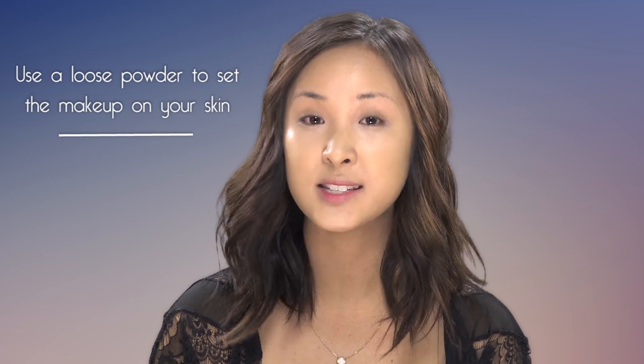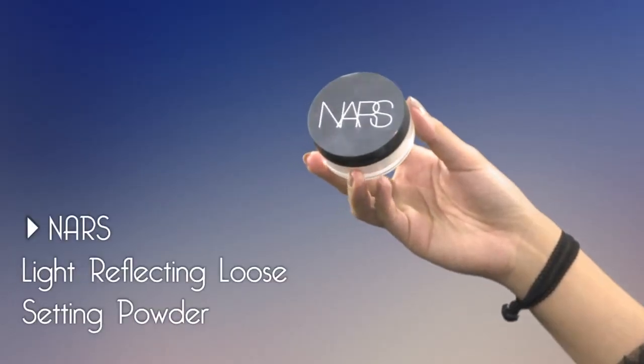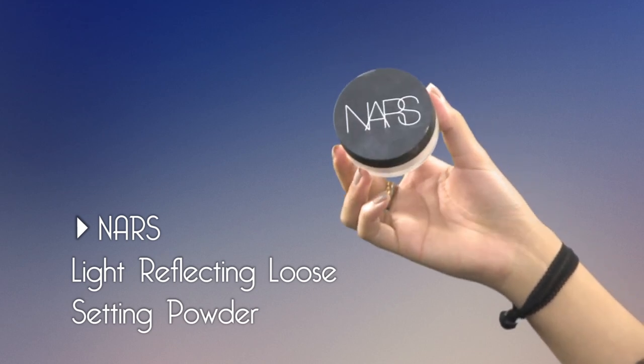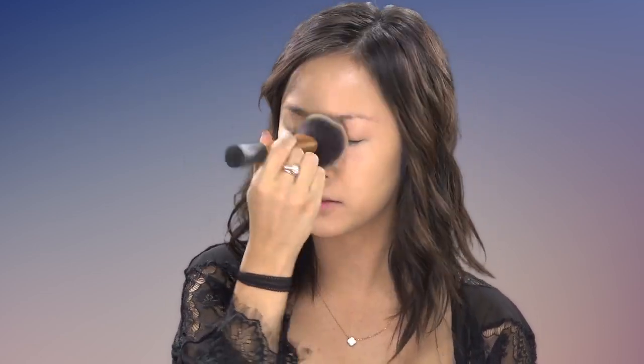On really hot spring or summer days, make sure you set this down with a powder. Today I'll be using the NARS transparent loose powder. This one is really great because it has light-reflecting elements in it, so when people look at you, you won't be overly shiny — but you still want to keep a bit of shine coming through.